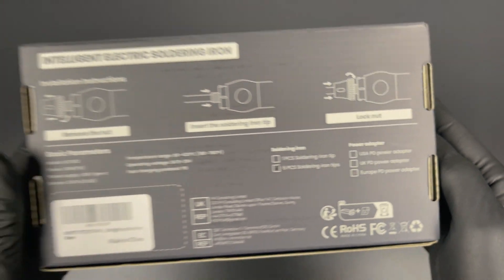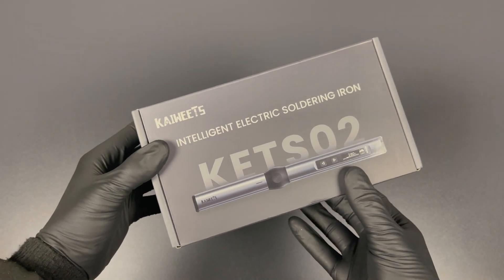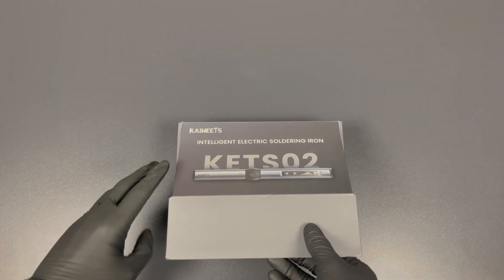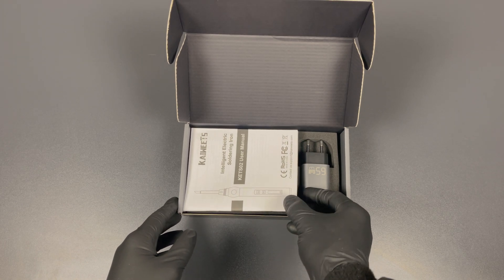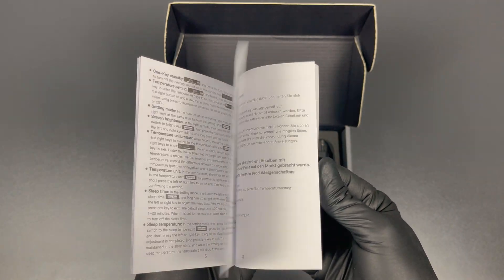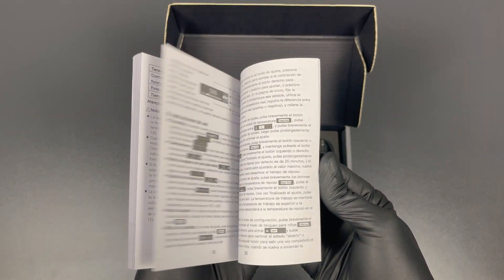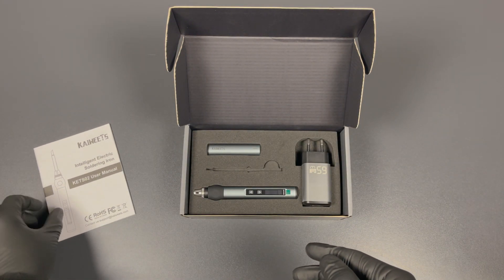They're all the exact same device, apart from the adapter block, of course. Now let's take a look inside and see what we got. You can immediately see the user manual. This should tell us everything we need to know to use this device, and it's explained in six different languages, including English, Spanish, Italian, German, French, and Japanese.